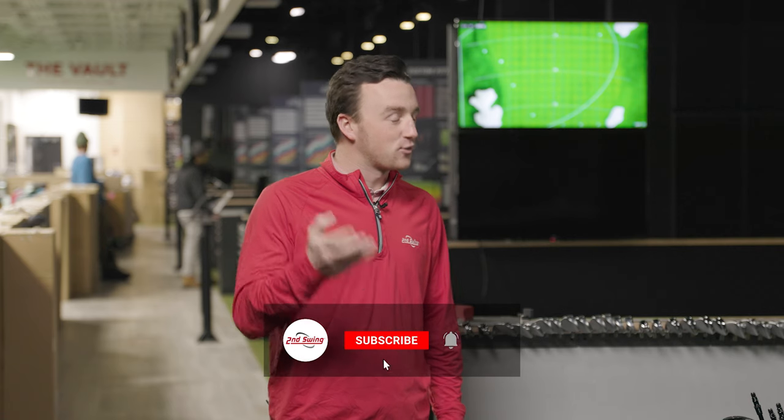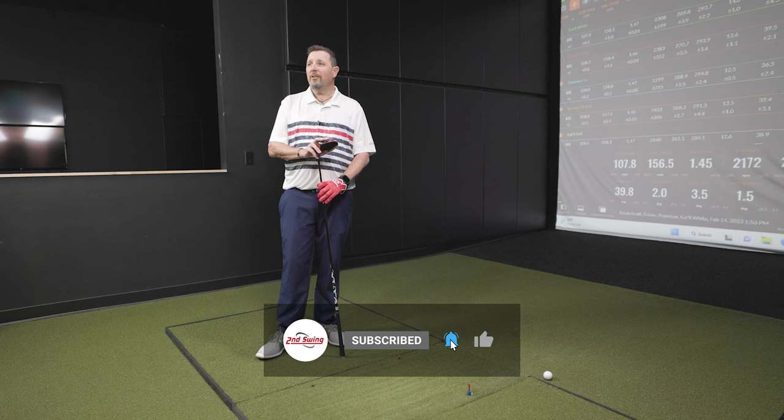Kevin, thank you for hitting the shots today. Very fun test, very interesting results. And seriously — listen to some Hendrix. Thanks for watching, and we'll see you next time.